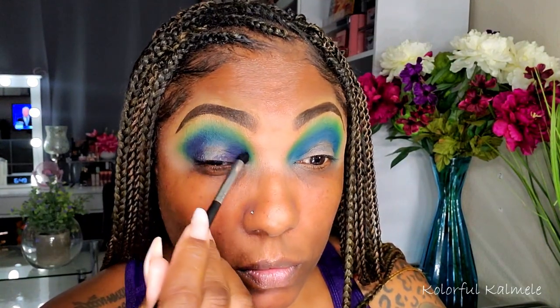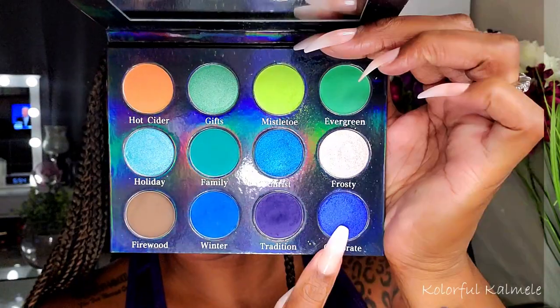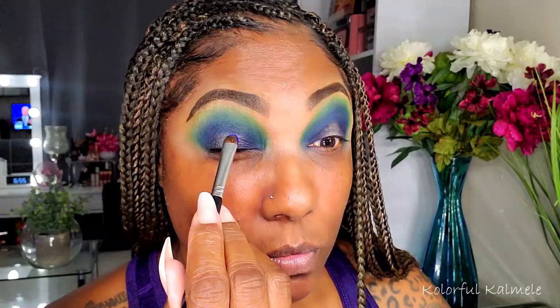Next I'm going into Tradition, which is a really dark navy blue shade, using a pencil brush to really deepen up the inner and outer corner for this look. I'm also slightly dragging that across my crease just to kind of connect the inner and outer corners.